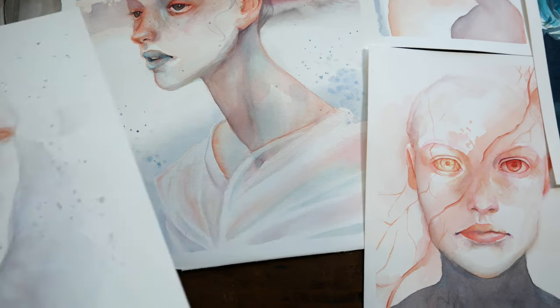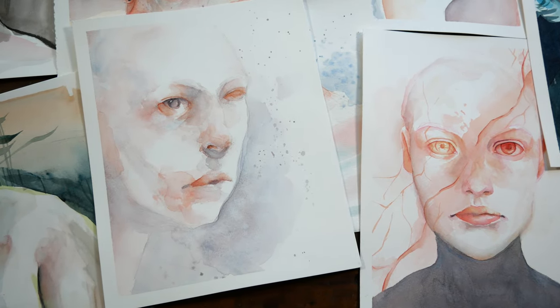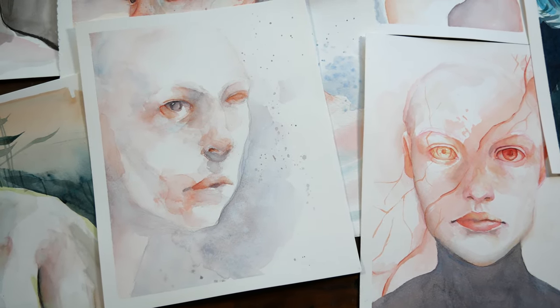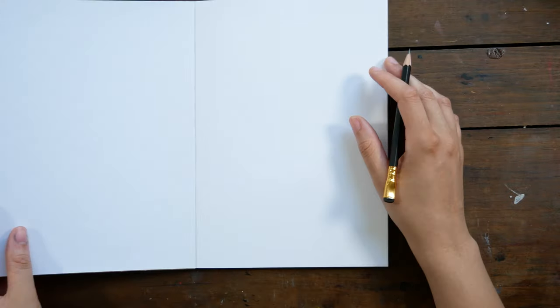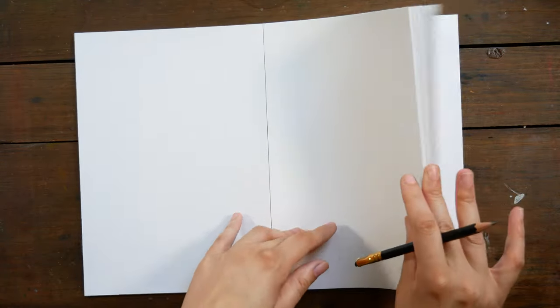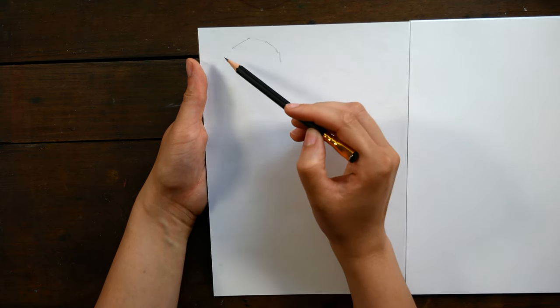Today, I want to share with you the process for one of these paintings, specifically this one here, and I want to talk to you about how I have been loosening up with my painting and just some of the adjustments I've been making in how I create art and what's been really working for me.